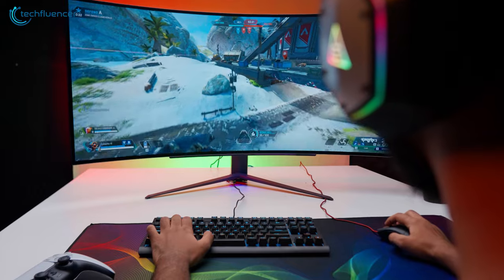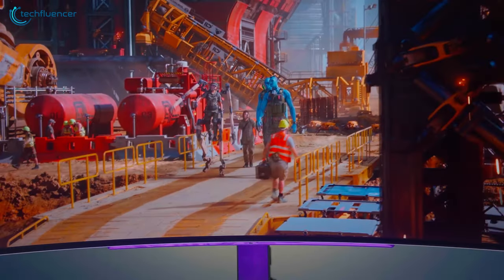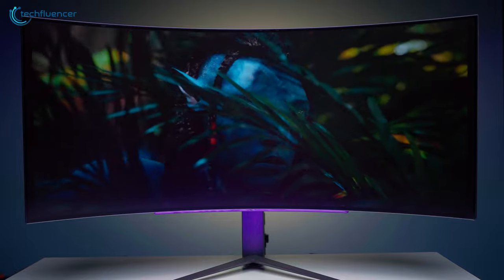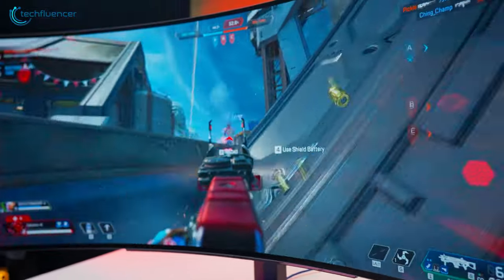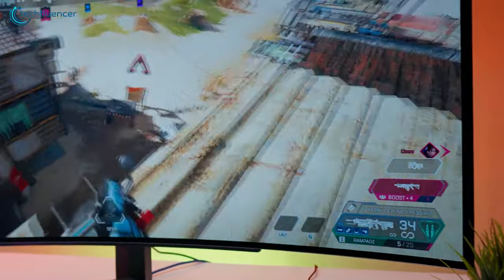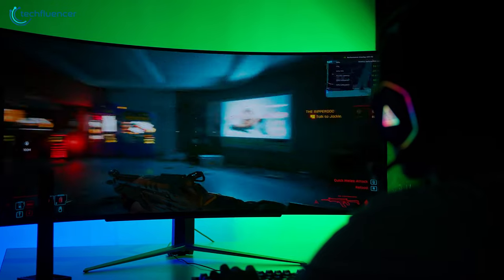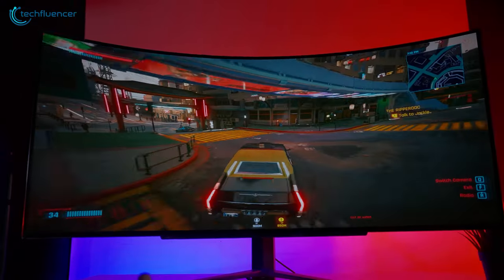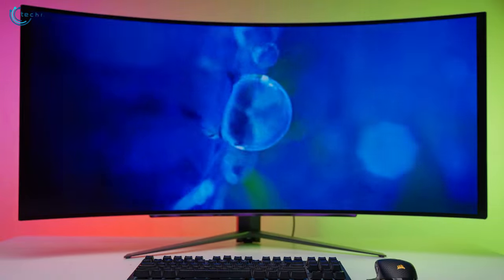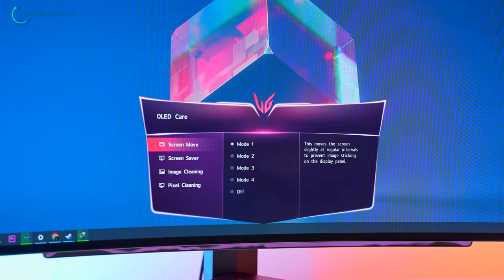We also want to mention the auto brightness limiter, which stays static regardless of the APL percentage on every mode except Vivid. As for the resolution, we were initially worried about the 3440x1440 resolution because it sounded limiting for a 45-inch monitor, but our concerns were quickly put to rest after playing a few rounds of Overwatch — the pixels looked sharp and it was quite easy to spot enemies from a variety of ranges. We also started our second run of Cyberpunk 2077 and it felt like a completely new experience on this massive OLED panel.